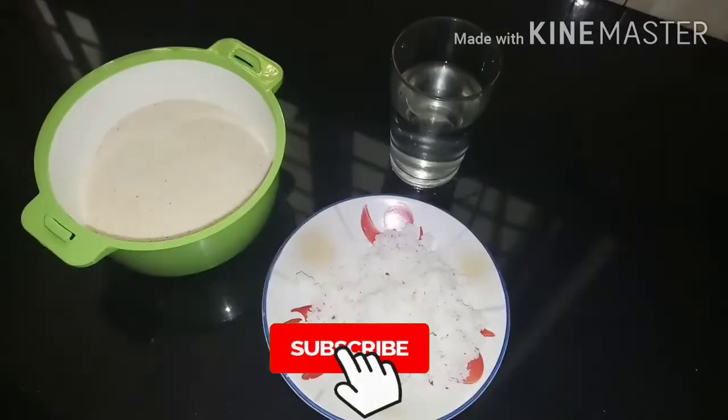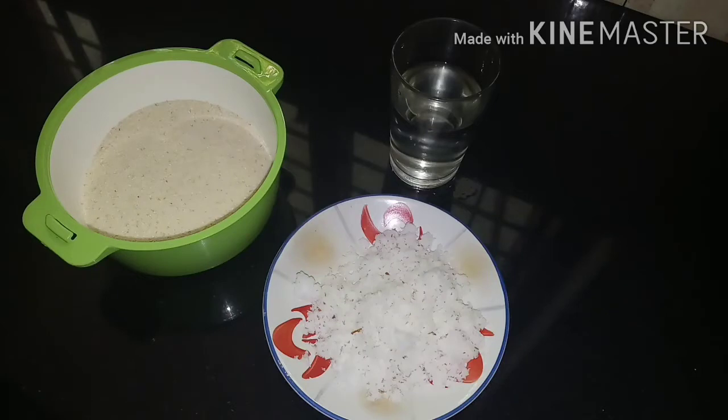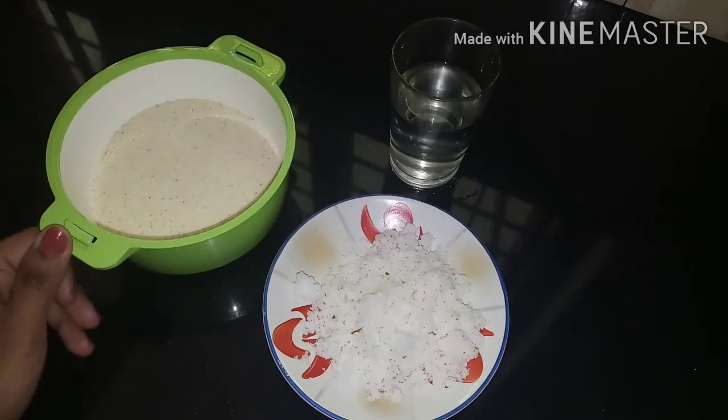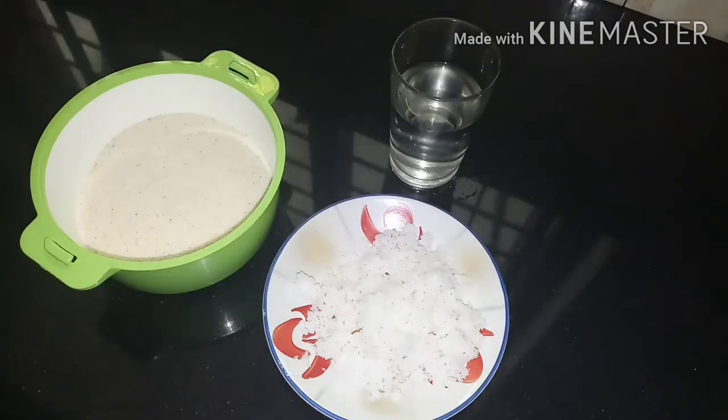Hello everyone, welcome to our channel. This is the recipe for our channel. If you like this video, subscribe to our channel and please click the bell button.